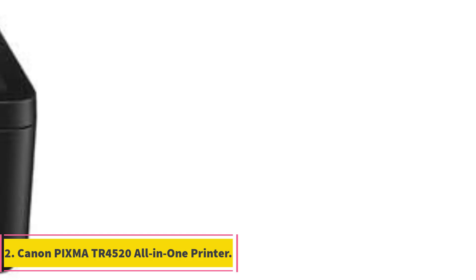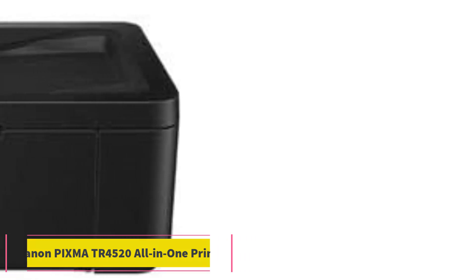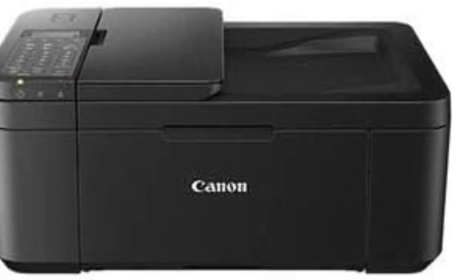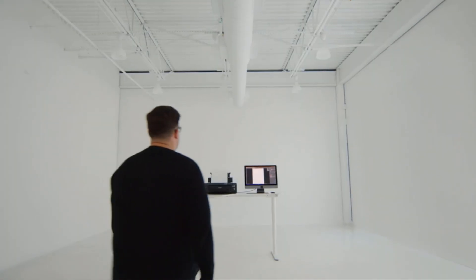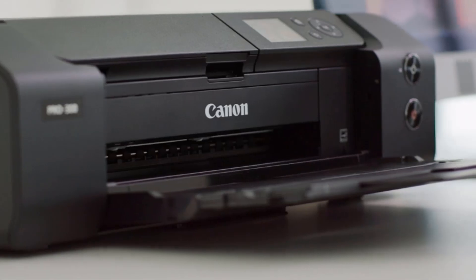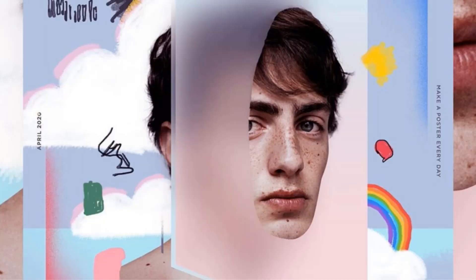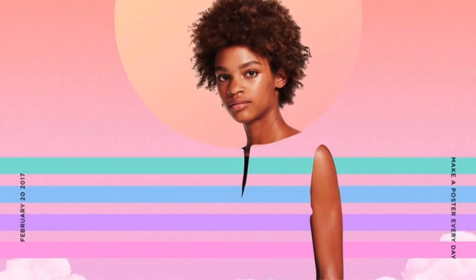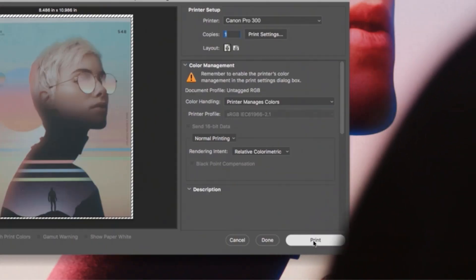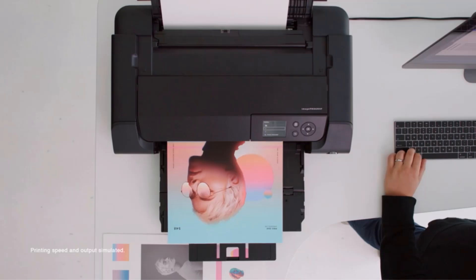Number 2: Canon PIXMA TR4520 All-in-One Printer. The Canon PIXMA TR4520 is an excellent home printer. It's smaller than the TR8620A, so it won't take up much space. Printing speeds are slower, but it's fast enough for casual printing or working from home. It also has scan and copy features, making it a great all-rounder. You can hook it up via USB, or print wirelessly using built-in Wi-Fi and Alexa compatibility. Mobile printing is easy with the Canon print app, compatible with Android and iOS smartphones.